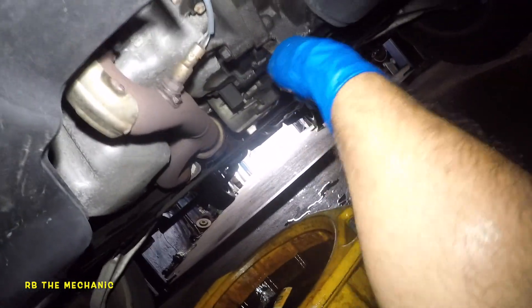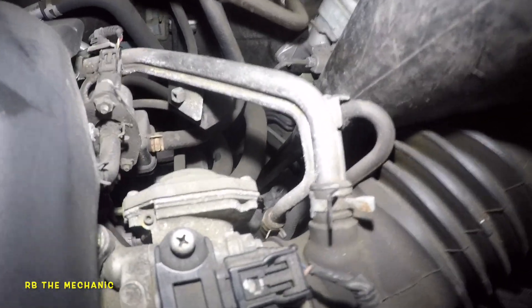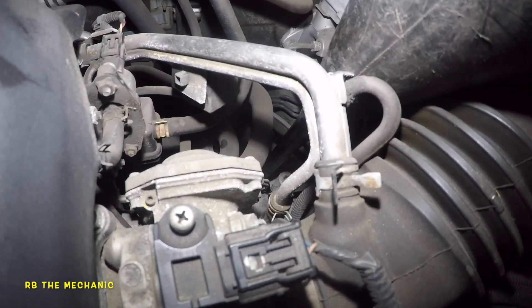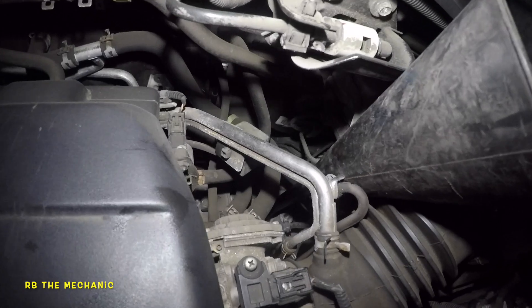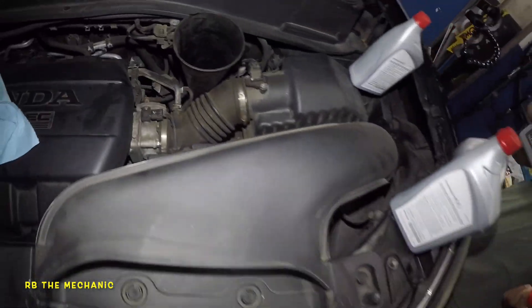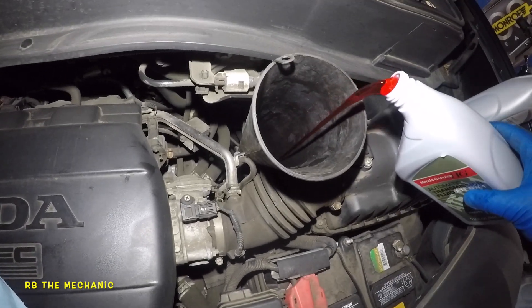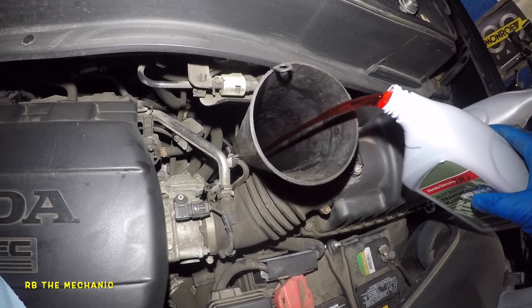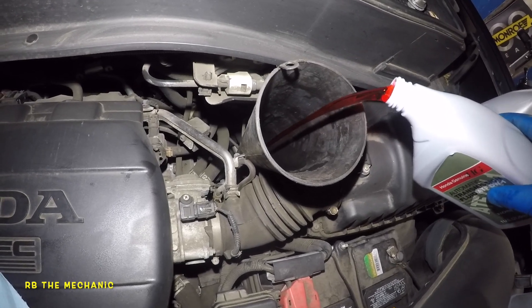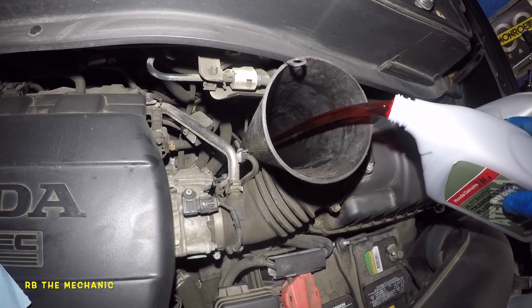Now let's go up top. I'm using a long funnel — make sure your funnel sits in the hole and you're not just pushing the fluid onto the side of the transmission. It's a long funnel; I'll show you once I take it out. We're gonna put all four quarts in there. It came out about 3.9 quarts but a little bit won't hurt the transmission.